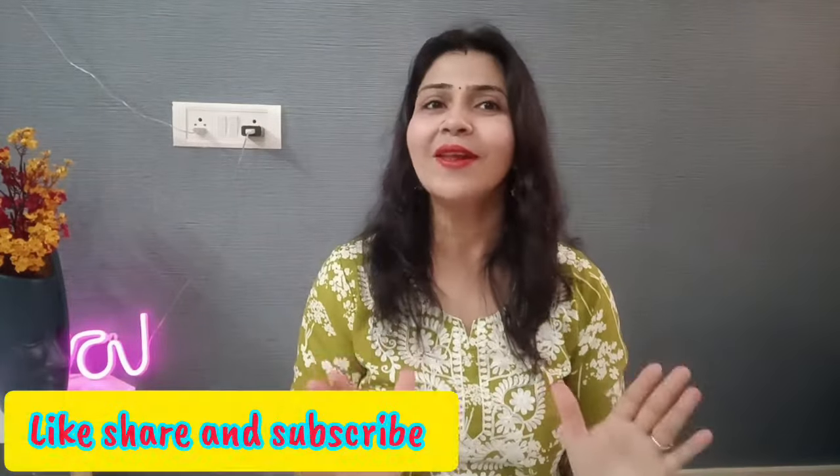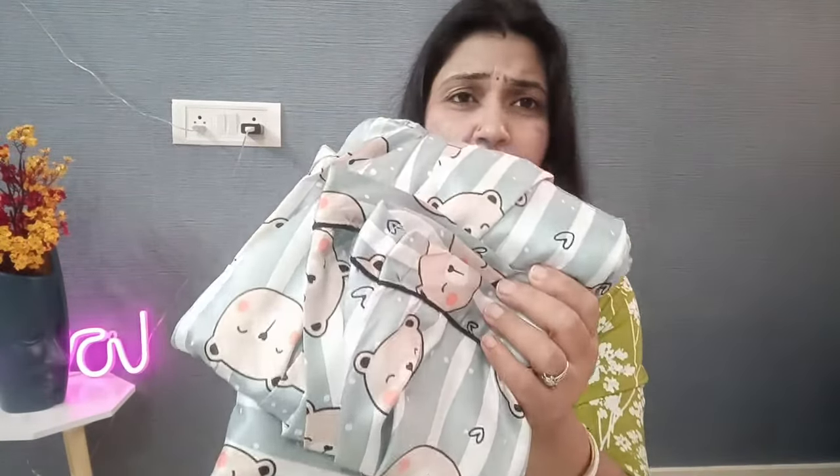Now let's talk about the next night suit. Guys, this night suit is getting a lot of love. This is a satin silk night suit. I have taken a bluish color — you will get one more color option which I think is pink. You will get a full-length set. All sizes are available. The price is around Rs. 520 to 530. The satin silk fabric quality is very good.